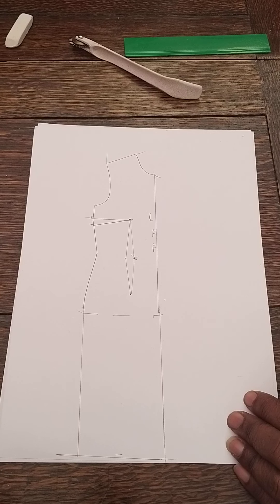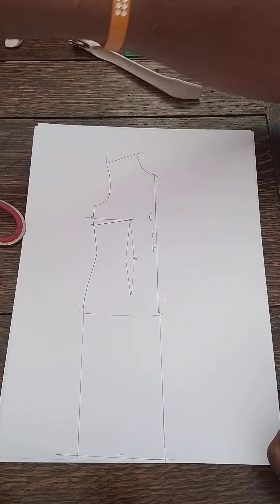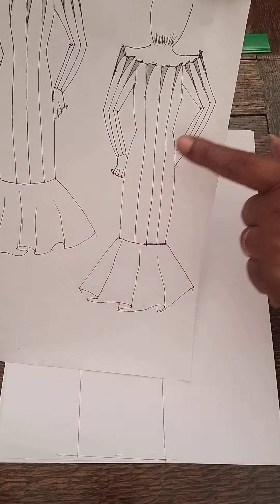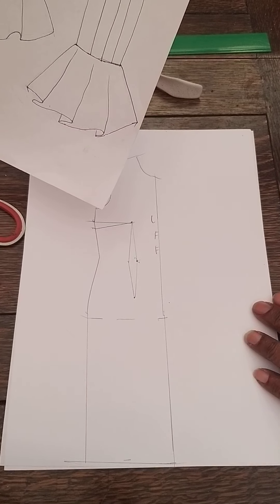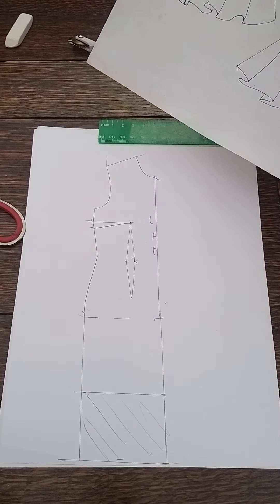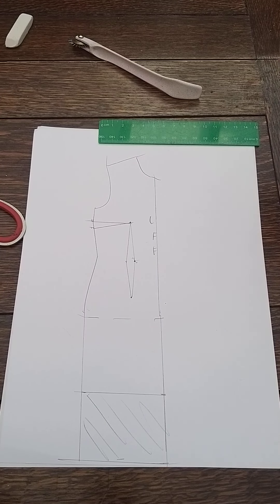I'm now going to take off the amount that I want for my frill. Basically, you decide how deep you want that to be and you take it off the length of your draft. I'm going to measure up where I want that to be and take the line right across. So on here for my skirt I'm going to take it up to there — this is the bottom half of my skirt, this is the top section, and down here is the bottom frill area.